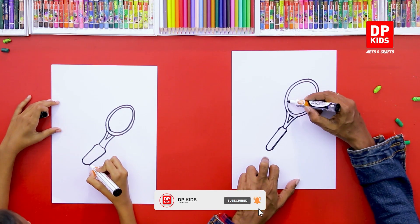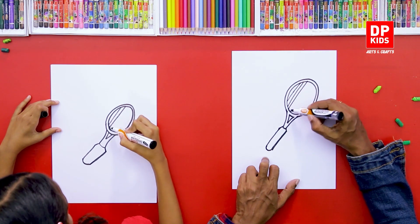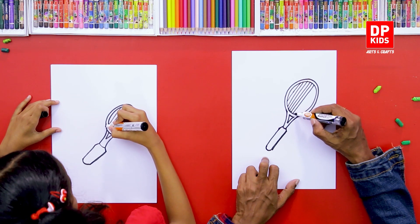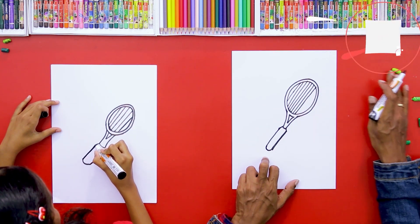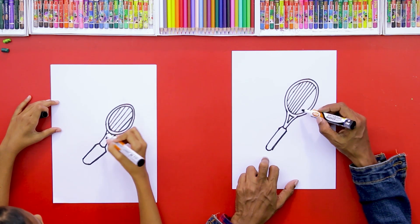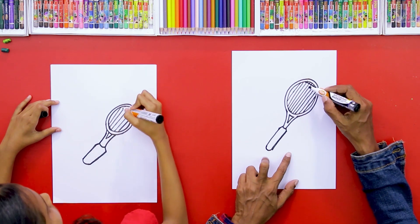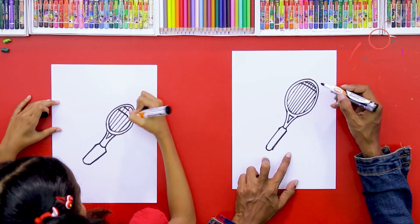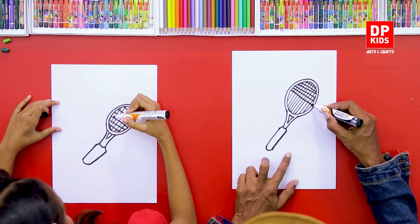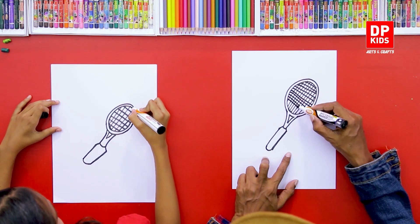Now we're going to draw the net inside the racket — it's going to be very plain, simple, and easy, just a few diagonal lines all the way across. There we go — good job! Now add these diagonal lines to the other side as well. You have to be very careful with these figures and details, because if you play tennis you'd know how unique a tennis racket is.